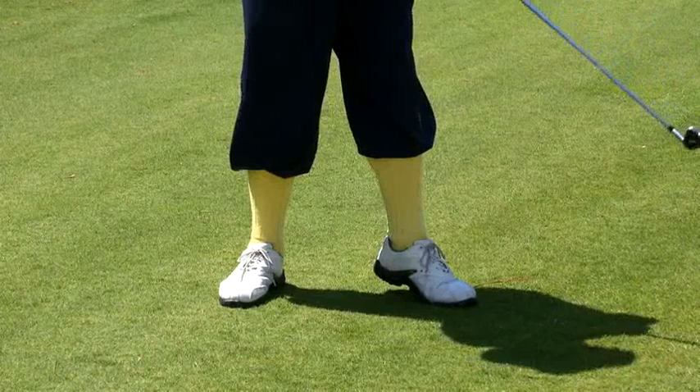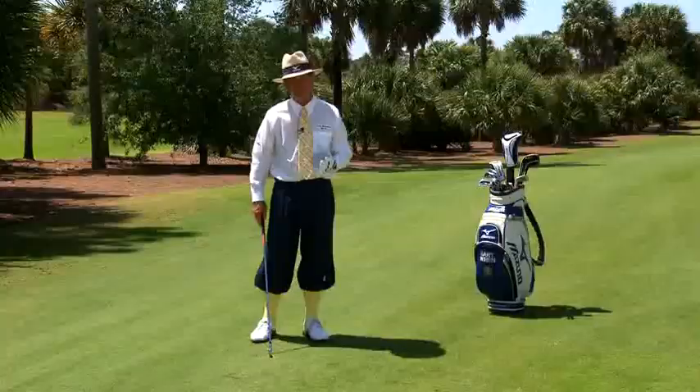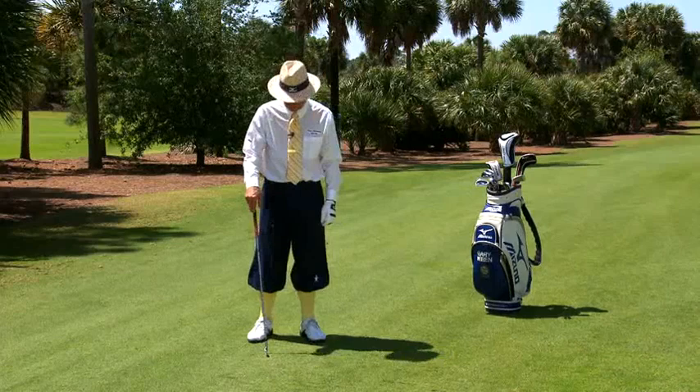He never quite gets all the way over with his knee touching the other knee to face the target. I would suggest to him that he does a gravity drill — it's called gravity golf.